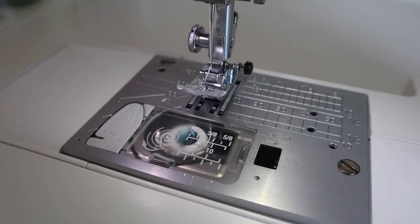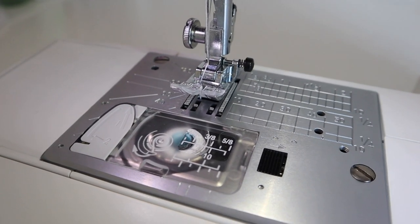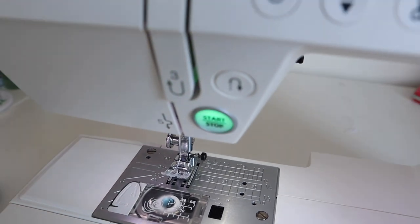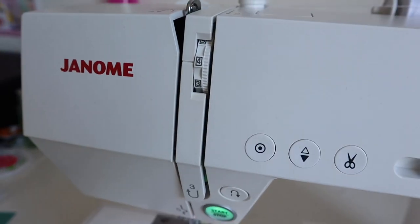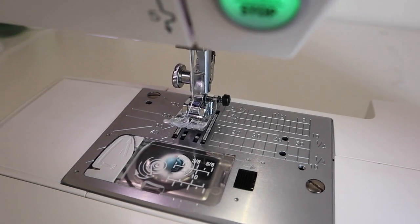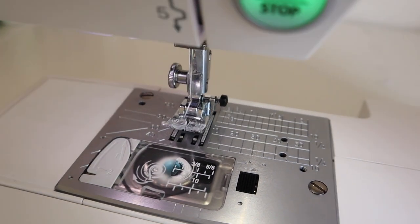I'm so nervous, I really hope this works. We're all set up - I've got my elastic thread in the bobbin, I've changed the bobbin tension all the way around to the right, I have got my sewing thread tension on four. This is what the lovely Coco Wowa recommends on Instagram. Here goes!